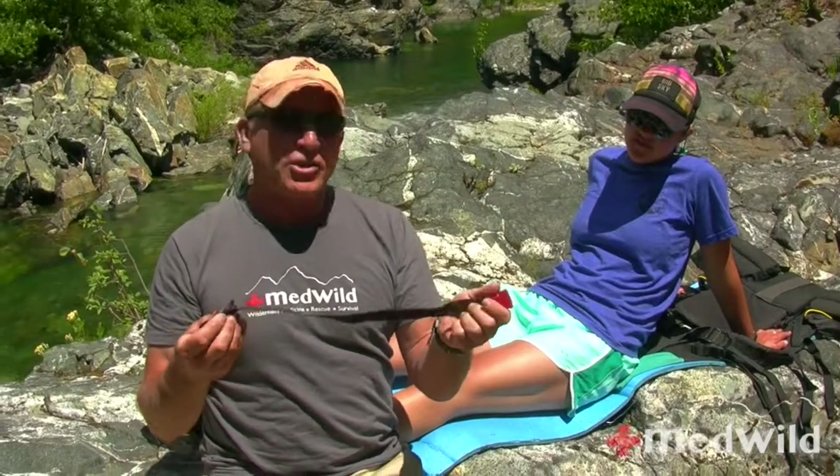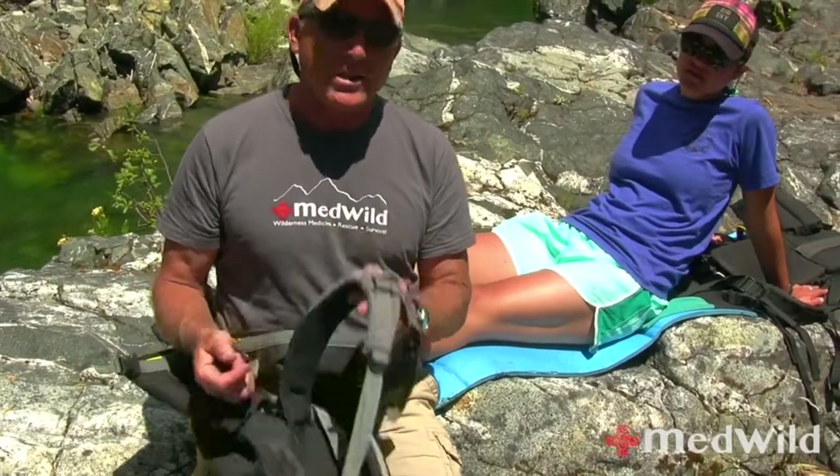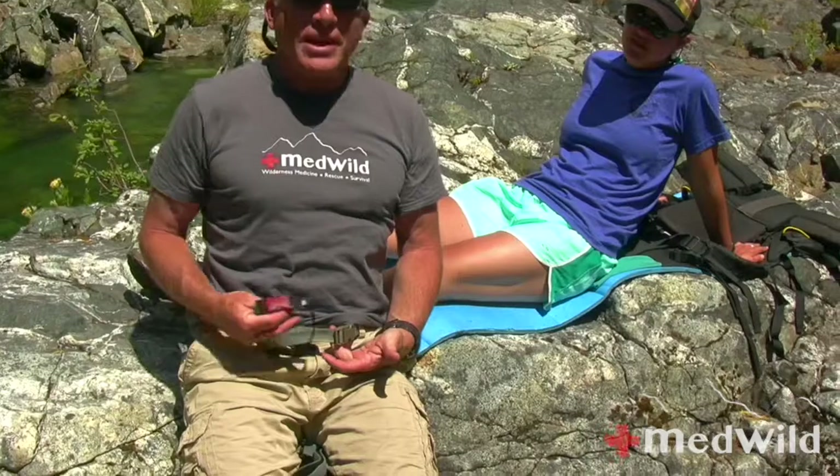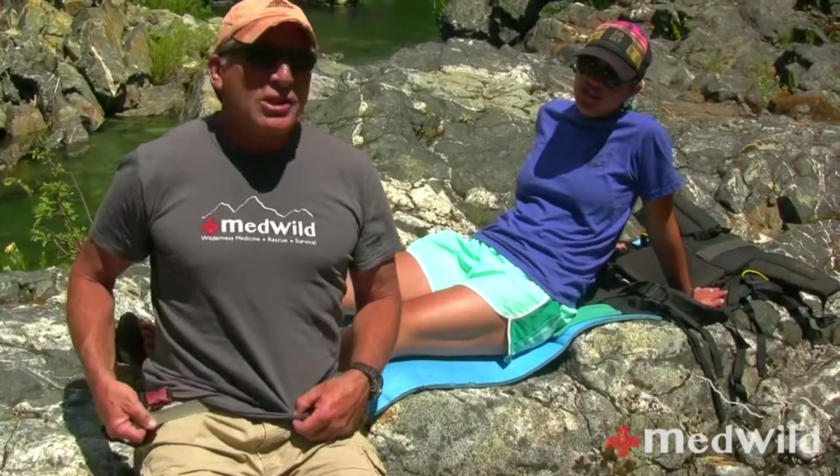The other thing I like to bring along is something to apply traction. In this case, it's a little Fast-Tex buckle. It's hard to find a pack that doesn't have a bunch of Fast-Tex buckles on it, so there's usually something you can improvise. You could do this just with a piece of cord. I've got a Fast-Tex buckle on my belt today, and usually somebody's got some kind of buckle system.